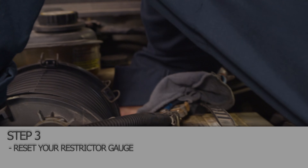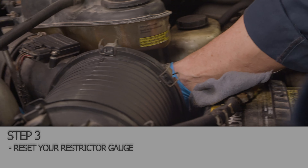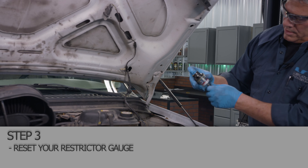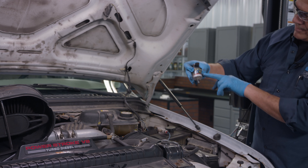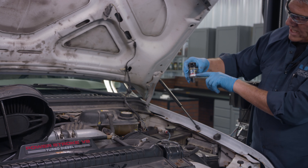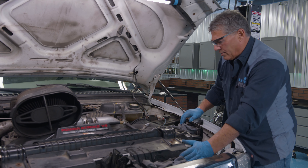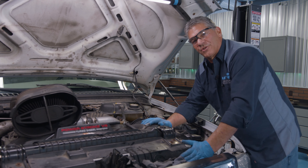After the filter is back in place, let me show you — this is in the end of the filter housing. There's a little button. Push it down to reset it and it'll pull your restrictor gauge up. This is the yellow disk I was talking about earlier. When your filter's plugged, it'll go down towards the red — that's when you always replace your filter, if not sooner. This just pushes into a rubber grommet in the back side of your housing. We have our new filter installed on our 2004 F-250 Ford. Thanks for watching our videos.